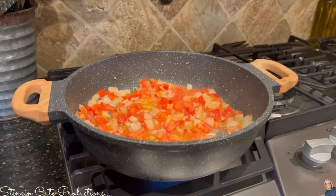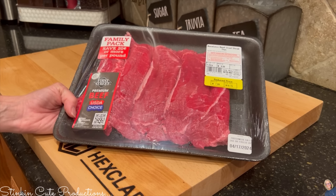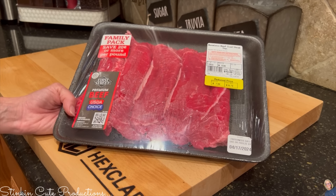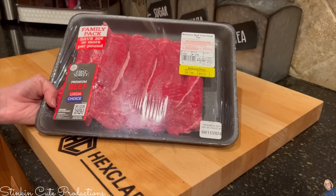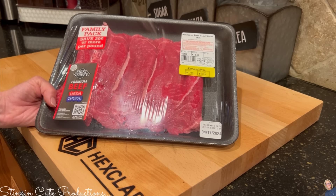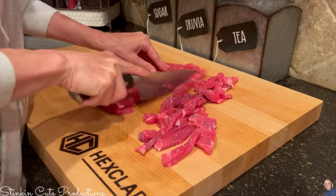For this dish you're going to need a thin-sliced beef steak. There are many different types of beef you can use, but I'm going with a very budget-friendly boneless beef clad steak. It's a thin cut, very inexpensive, and what I like about it is it doesn't really toughen up when you cook it — it stays on the tender side. I'm going to slice this thinly into bite-sized pieces.